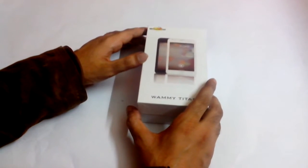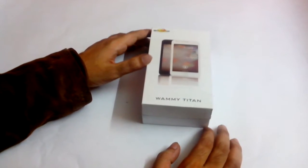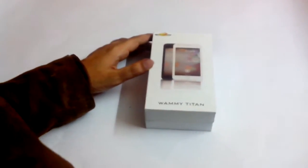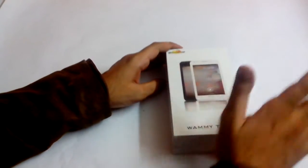Hi everyone, this is the unboxing of Wickedleak's Wammy Titan from Plusdroid.com. This is a 5.5 inch massive phone and this is the box, written 'Wammy Titan' with a nice picture. Let me just open it up.